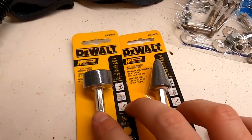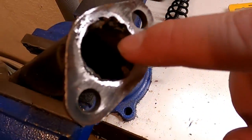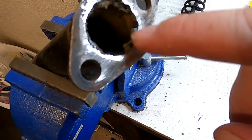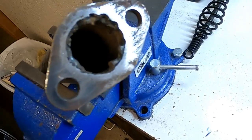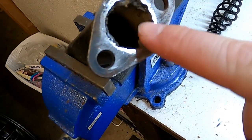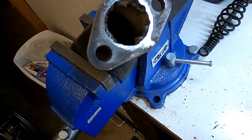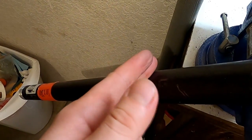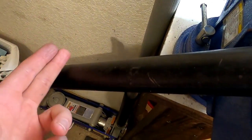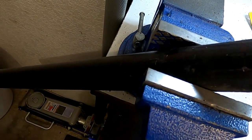I bought a couple different little grinding stones. Hopefully we can get rid of this ugly weld here and finish getting this cleaned up. That's the goal for tonight — to finish getting this cleaned up inside and finish getting this flange welded on. And if everything goes smoothly, we're also going to cut this off at the appropriate length that we're wanting, and start looking at drilling holes in it. So let's get started.